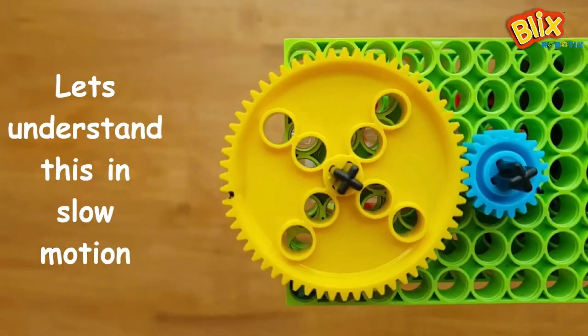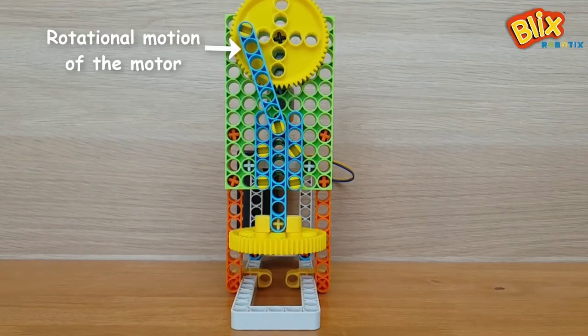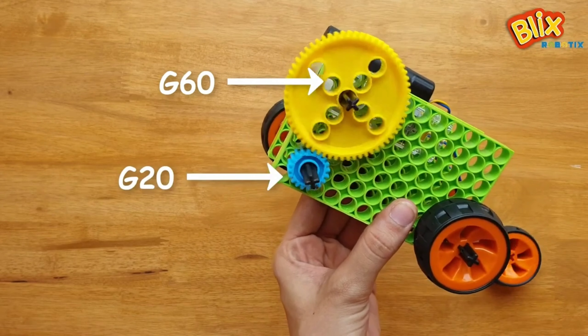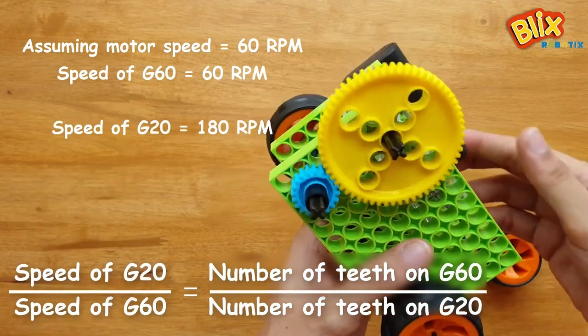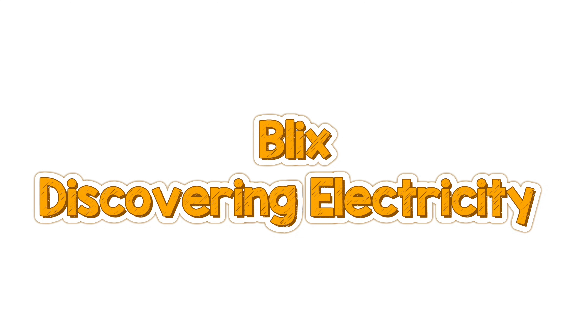Blix Junior Electronics is for grades 1 and 2 again. Students learn about electricity, how it flows and how we use it. All of this they do with the help of magical Quickie. Quickie is a cool toy that buzzes when its circuit gets completed. Apart from being crazy fun, you can use it with other electrical components to create fun projects.